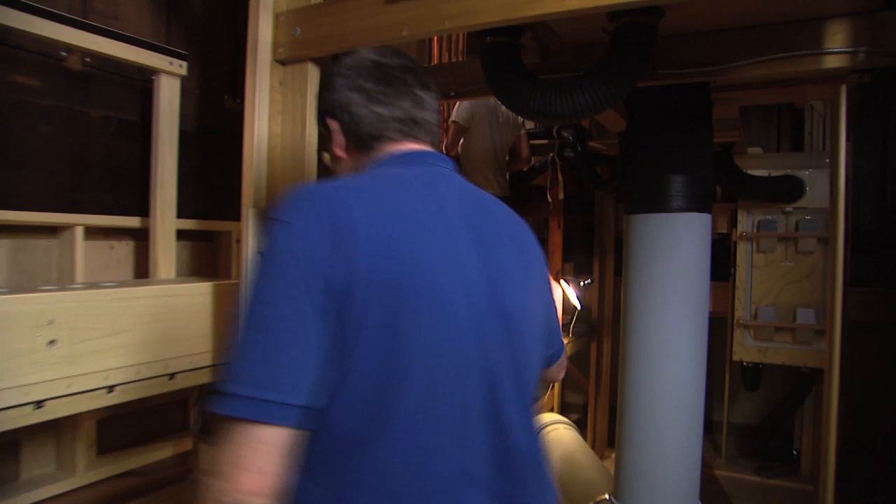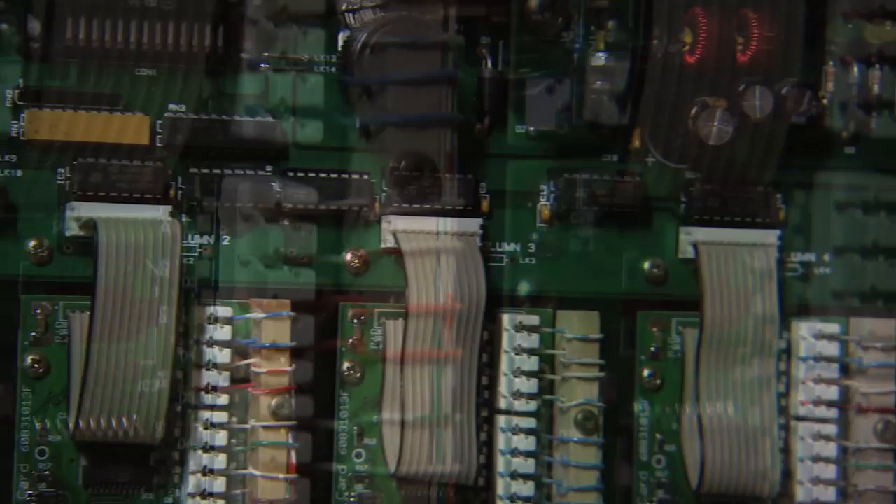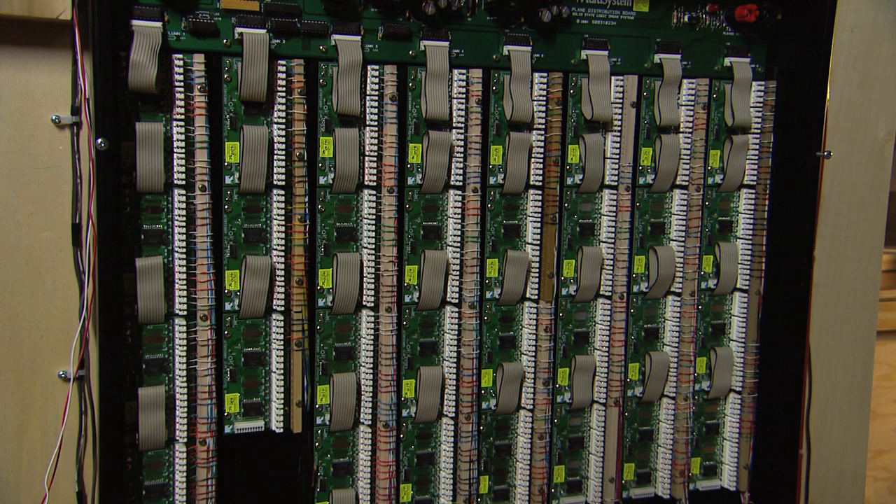Right here is the brain that controls all the organ. There's actually a microprocessor that will sit right here, and all of the miles of wiring come back into these connections. This is what sends the signal to the individual magnets to fire and play, so that the air opens and lets the air go to the pipe. That's kind of old and new coming together.